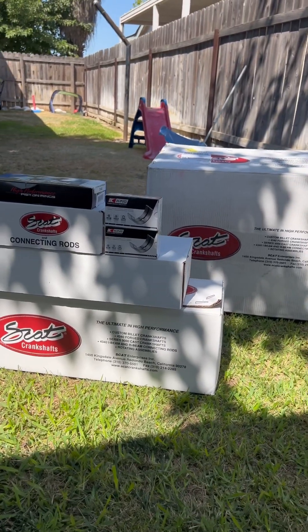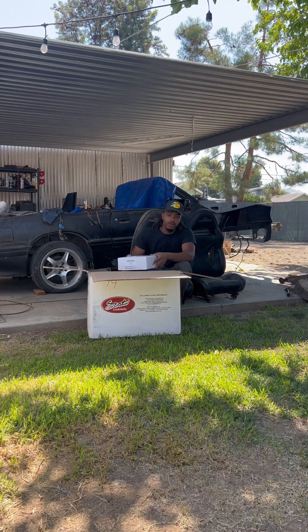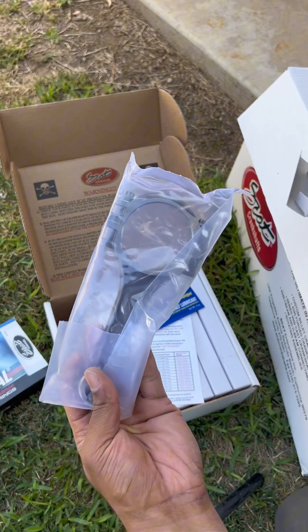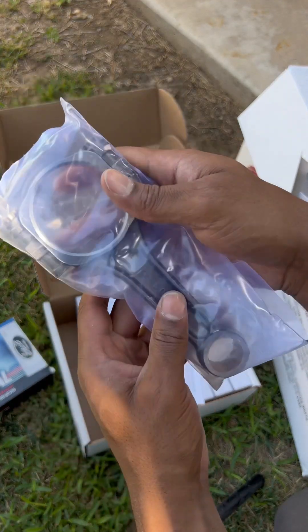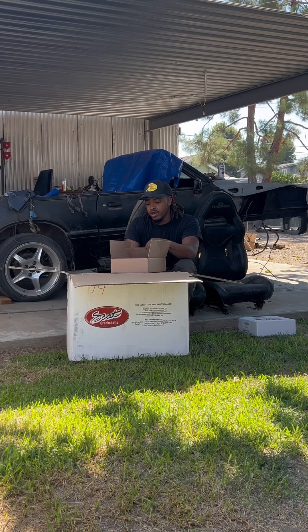All right, so let's talk about it. First thing — this is a box, mind you, I already opened a box prior to see what's all in this. But you got the Scat connecting rods right there, this box right here.